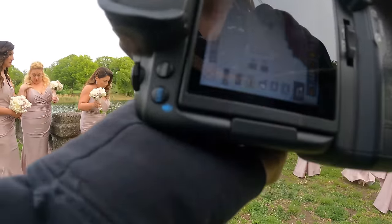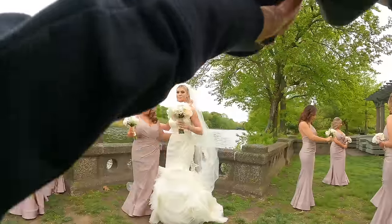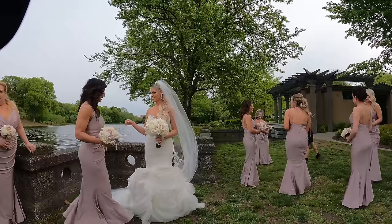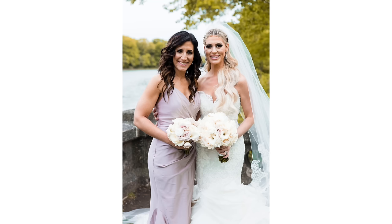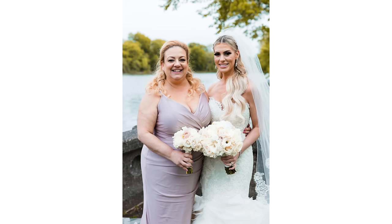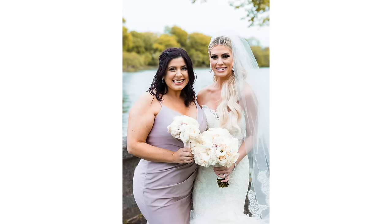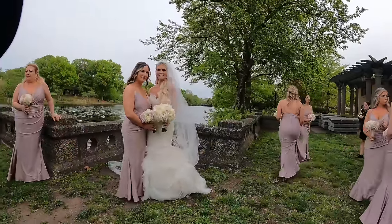Turn that way, come on in. Just kind of step under — they're still walking, so good. One, two, three. Perfect, you're good. Step in. Nice. One, two, three. Perfect. Come out, come on in. One, two, three. Perfect. Come in and then just remember where you were. One, two, three. Perfect. And last one, aside from the other two. One, two, three. Perfect.